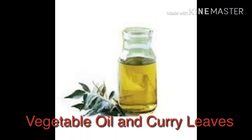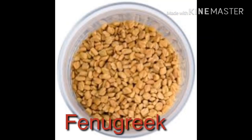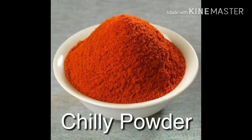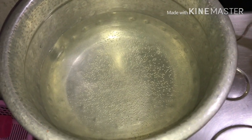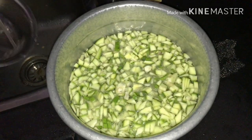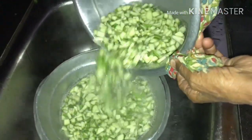You also need vegetable oil, curry leaves, mustard seed, fenugreek, and chili powder. First, boil some water and add the mango to the hot water, then strain it well.